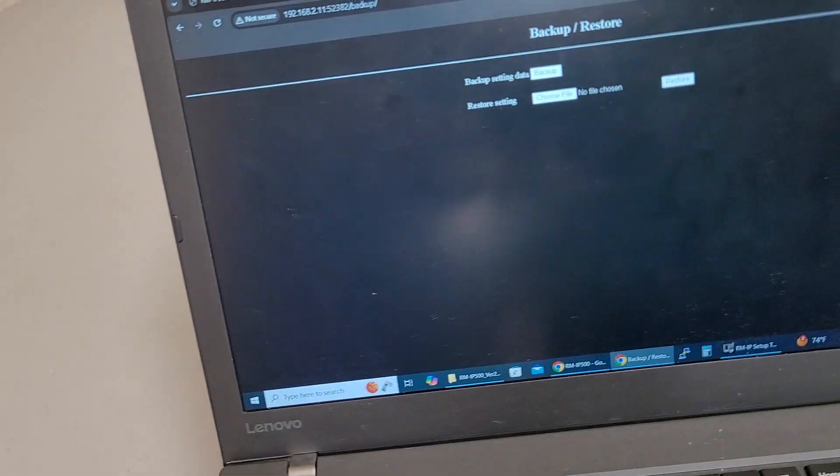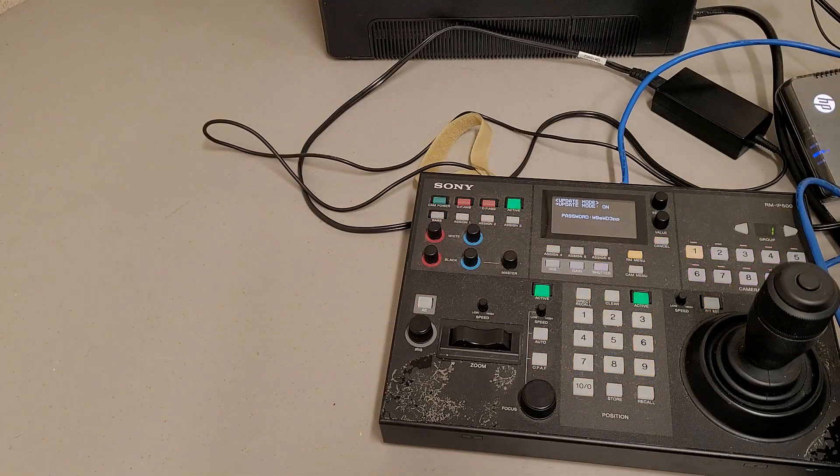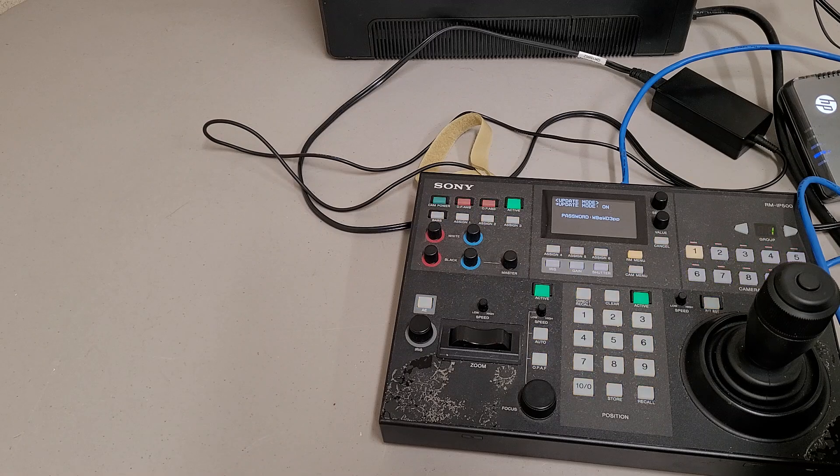Now I'm in my device and I can back up the config. Windows will try to stop you from downloading that config file, so you have to tell it that you want the file — it's not too big a deal, just Windows basically trying to protect you.